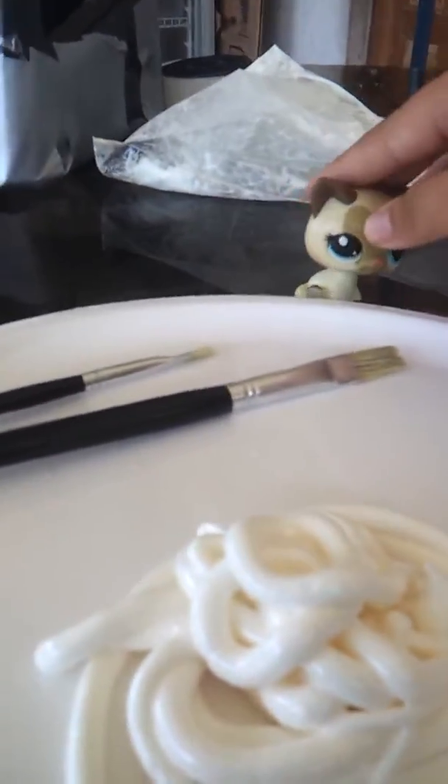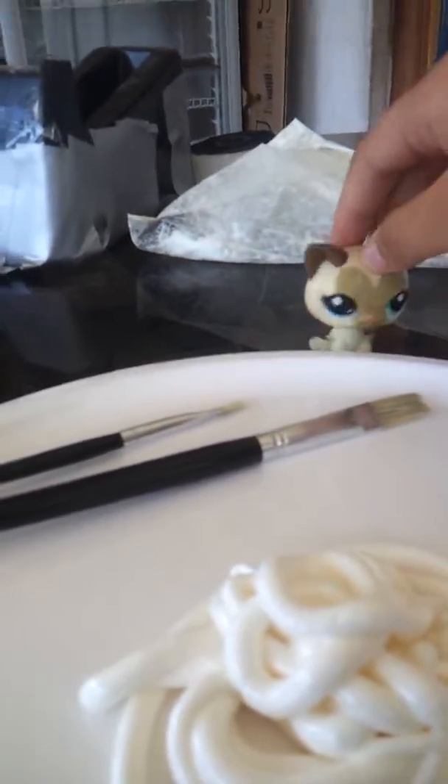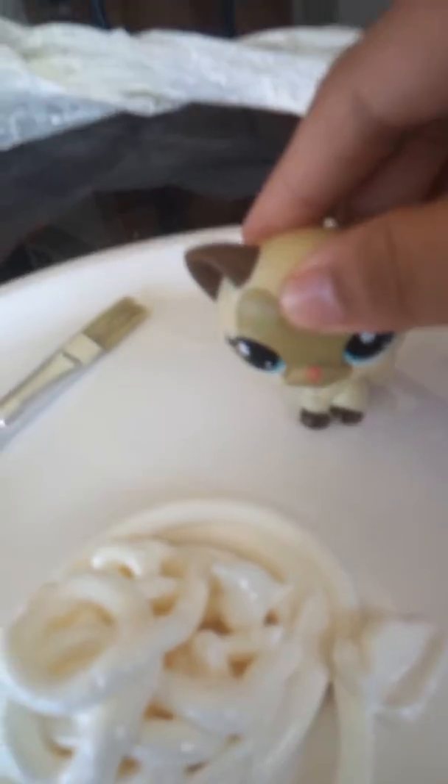Welcome to this another tie-dye cooking video. So today we have a white icing here, some colored icing in pipe bags, brushes and spoons for scraping. This is to be firm.